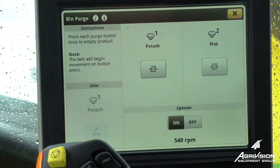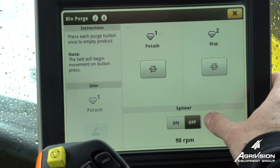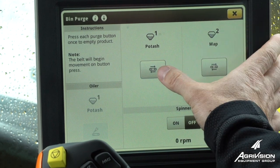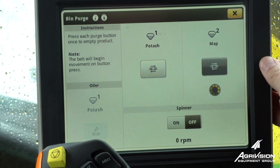We're going to go to our purge and enable our hydraulics. We want to make sure that our spinner is turned off if we want to dump it back into a building. We can simply enable the front belt or the back belt.